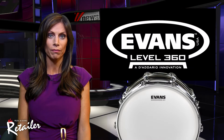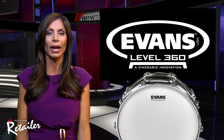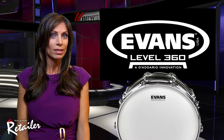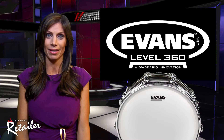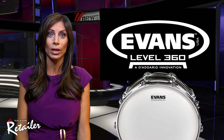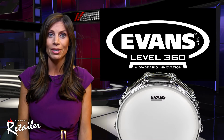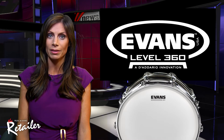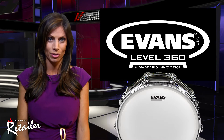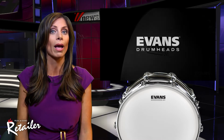The UV-1 also features a new 10mm film known for its warmer tonal characteristics, while being more resistant to stretching and denting. Combined with Evans Level 360 technology and debuting a new logo, the UV-1 is a versatile and durable drumhead suiting a wide range of sonic possibilities and musical applications — a solution for those tired of flaked, chipped and worn-out coatings.